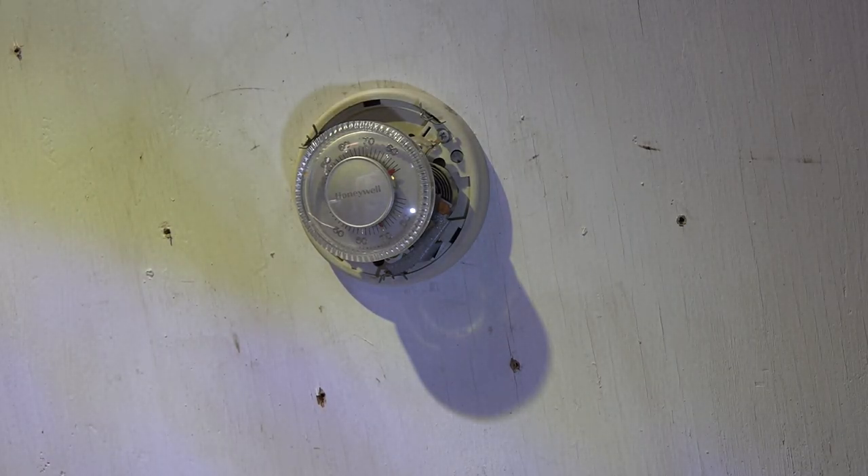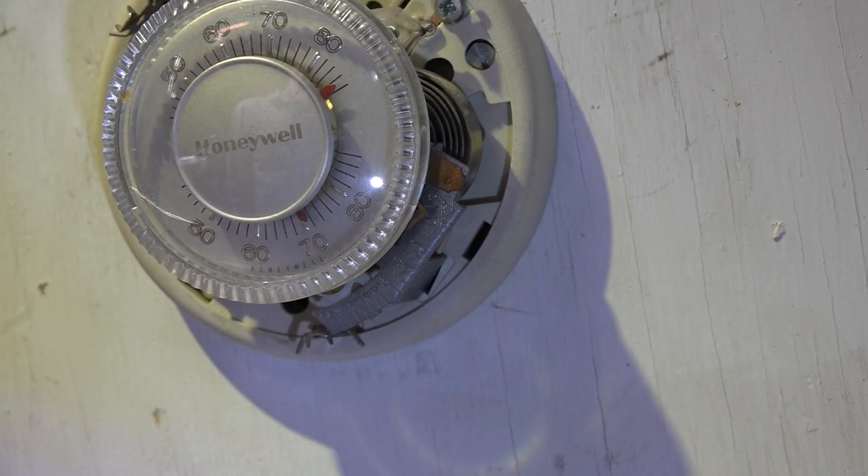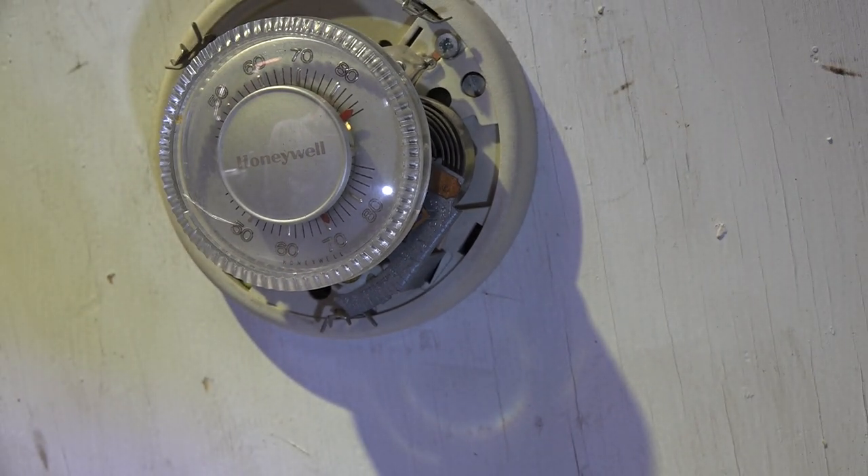If you watch this very closely, you'll be able to see the bulb in the very top up there — it's going to pop over in just a few seconds. That's because that anticipator is overheating the bimetal. So just take a look at it. There, you can see it dropped over and it shut it off.